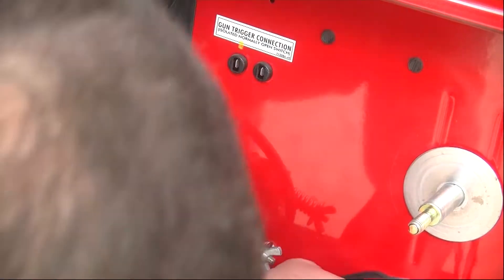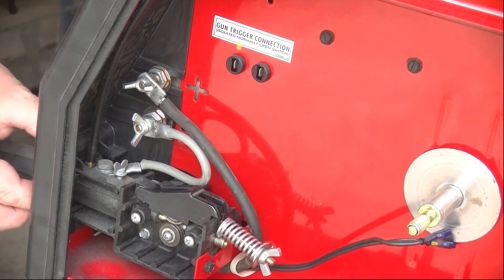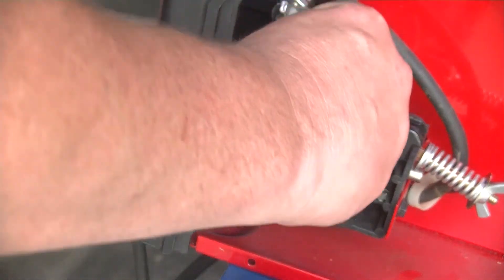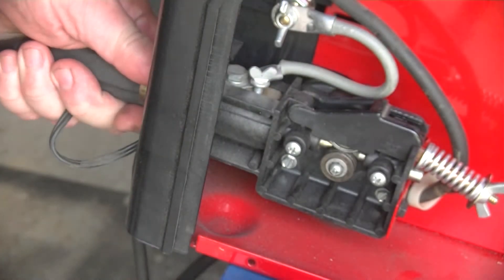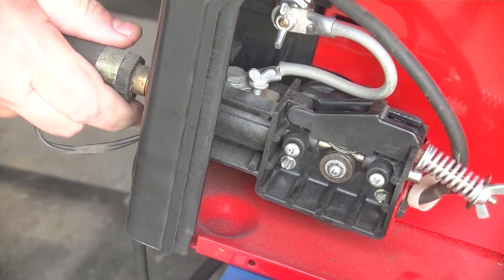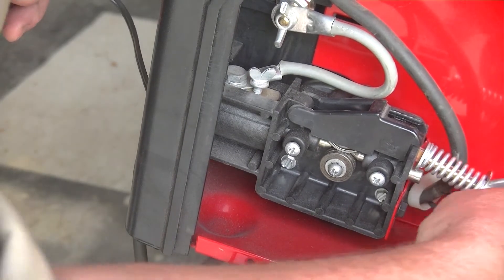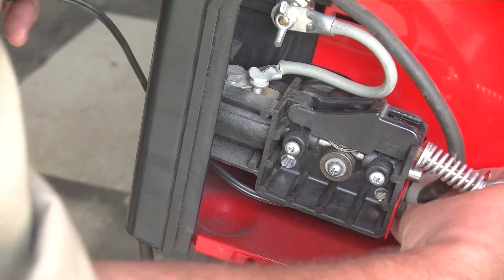The manual isn't very helpful when it comes to this — all it says is 'disconnect the gun lead.' What you're looking for is this little wing nut on the drive assembly. If you back that off, you will be able to grasp the gun lead and pull it out. It'll be snug because you've got a couple of O-rings on there, and then you're also going to have to fish out your gun trigger wires.